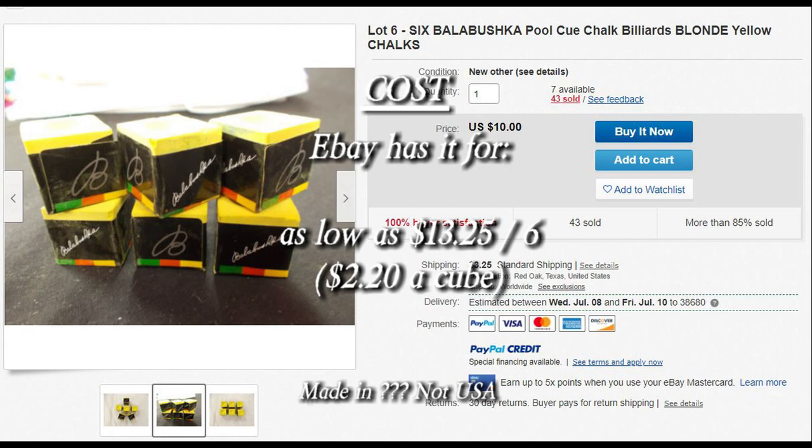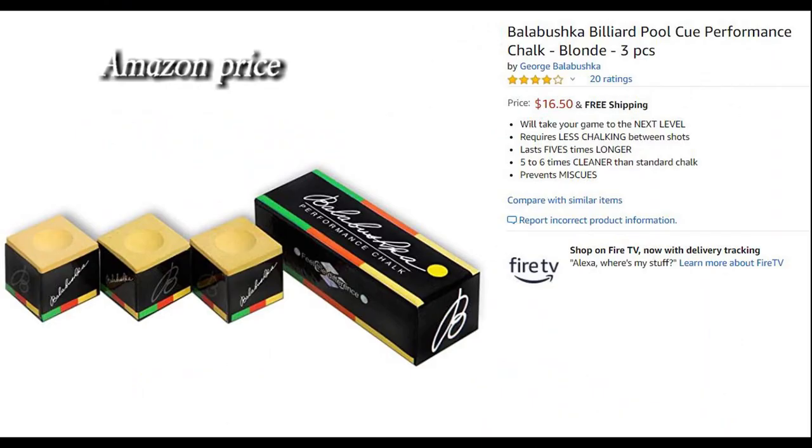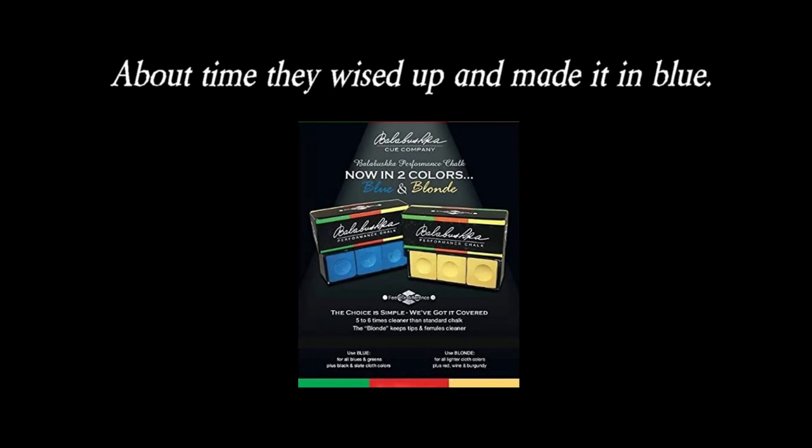eBay has it for $2.20 a cube, $4.25 a cube for the blue. Amazon price is $5.50 a cube, and $7.33 a cube for the blue — which is about time they wised up and made it in blue anyways.